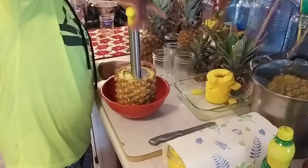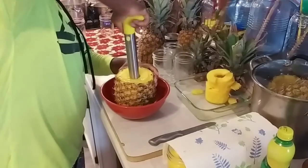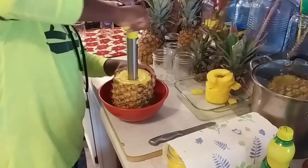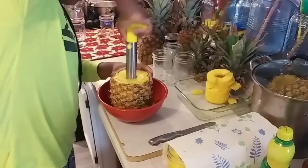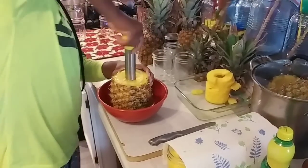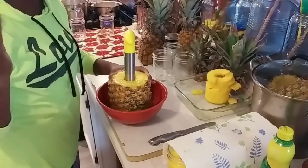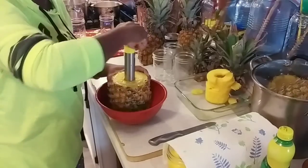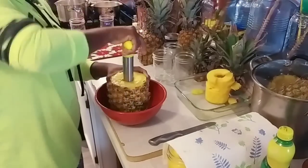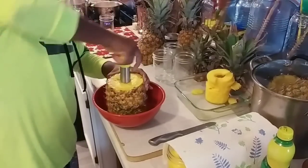I'm just going to press down and twist. This little gadget is one of the best gadgets made since sliced bread. I'm going to twist this all the way down. Once I get to the bottom I'll be able to hear it — it's going to sound like a crunch, different from actually going through the pineapple itself.